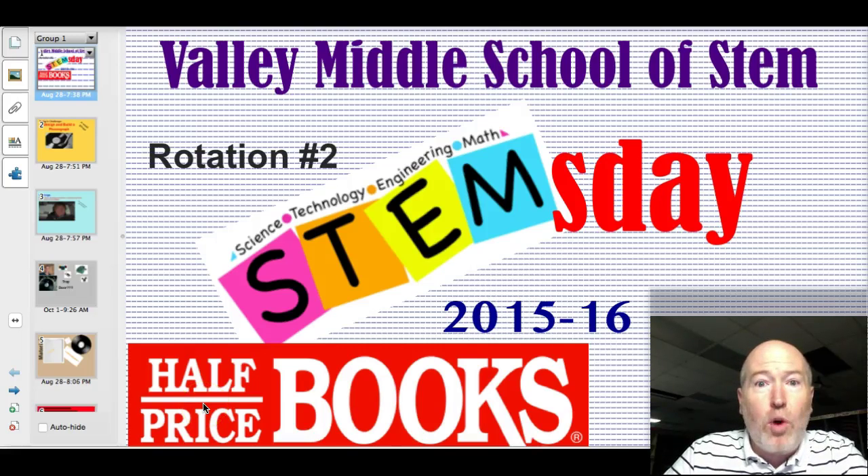Hey, good morning Valley Middle School of STEM. Welcome back to the second rotation of STEM's Day activities for the 2015 and 16 school year. We'd like to thank Half Price Books for sponsoring this activity.